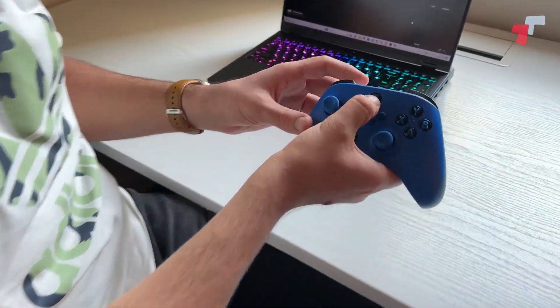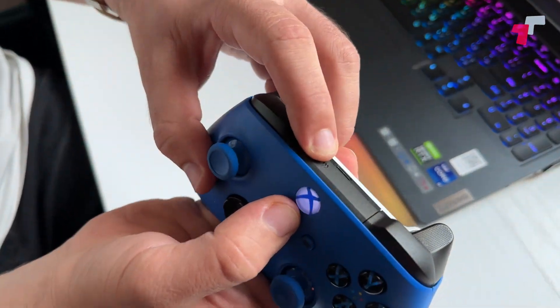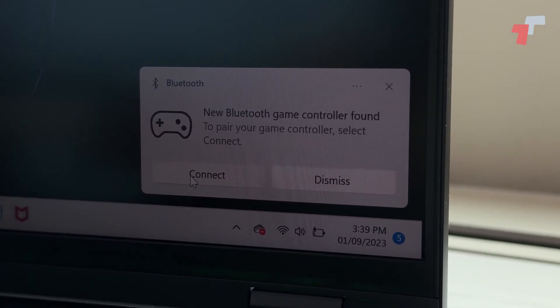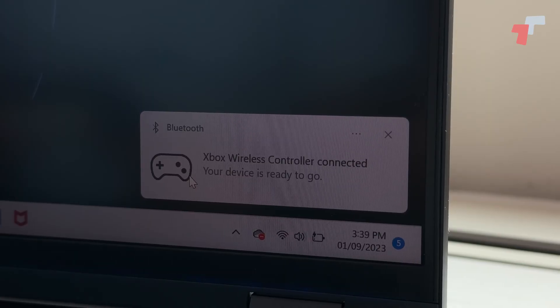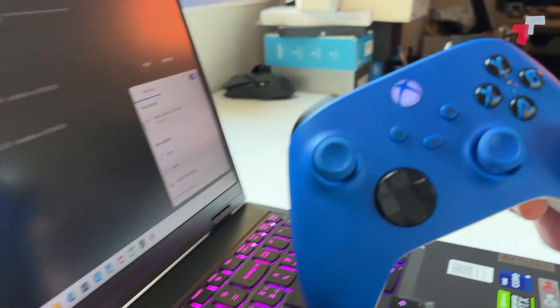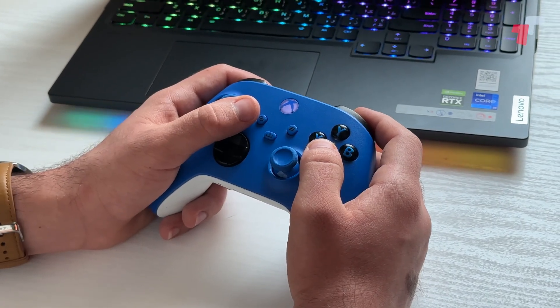The second method is using Bluetooth. First of all, you're gonna hold this button until it blinks, and then you're gonna use this button for three seconds until it blinks faster. Then you're gonna have a prompt here — if the prompt doesn't show up, it's okay; you can go to Bluetooth settings and you're gonna find 'Xbox Wireless Controller.' Once you connect to it, the light is gonna be solid, and that means it's connected.